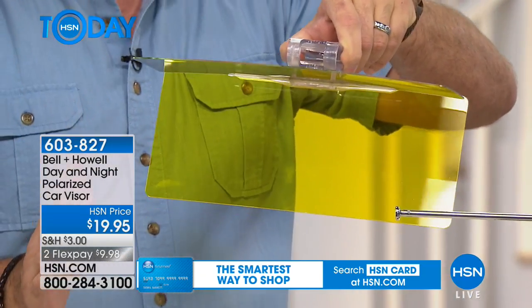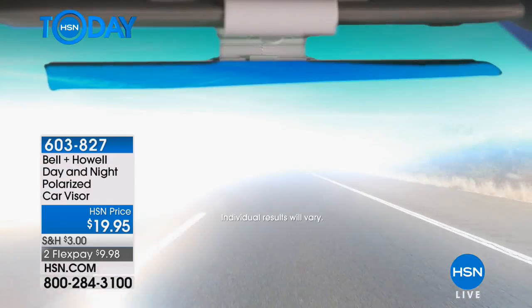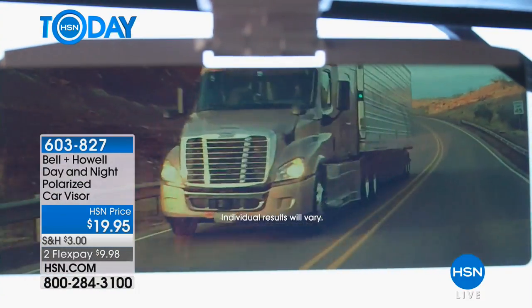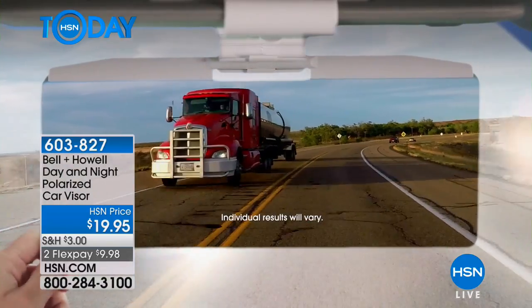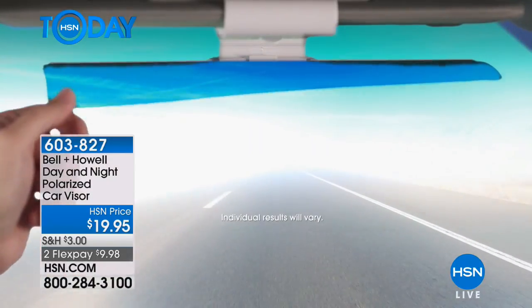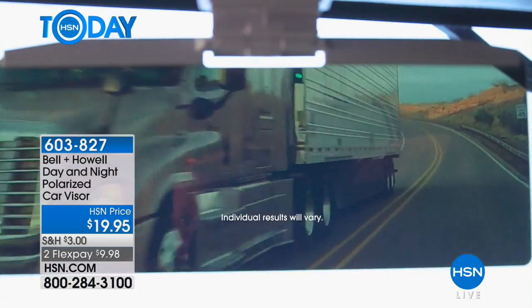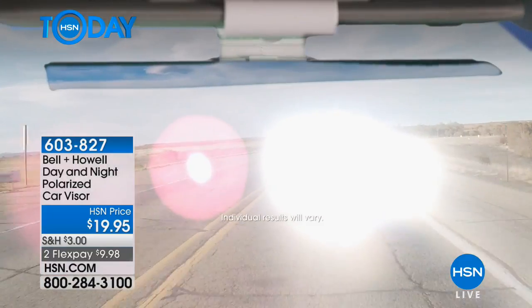If you've ever forgotten your sunglasses, or if you can't wear sunglasses because you've got prescription lenses and forget the clip-ons — these are absolutely perfect for you. There are different types of glare. When you get really severe glare, it's called debilitating glare — it's so bright you just can't function. You can't see details, you can't see colors, you can't see anything.